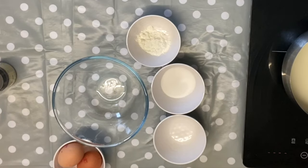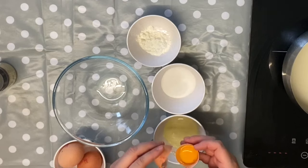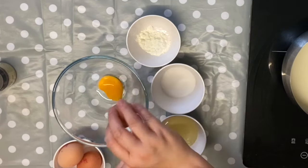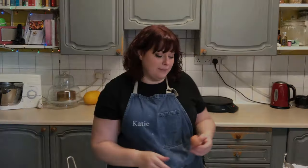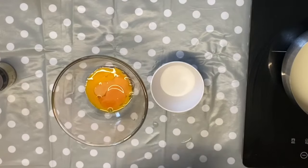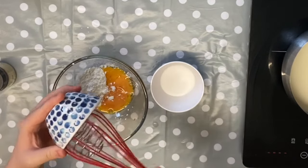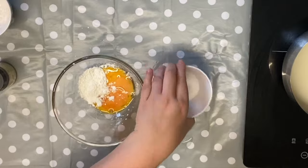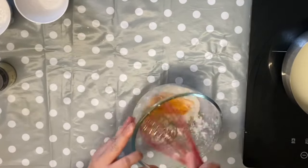So I've got a bowl here, and to that I'm going to add three egg yolks. We're not going to be using the whites so you could use those for a different recipe — for pavlova or something like that. If you're not going to be making that straight away you can actually freeze your egg whites and they work really well from frozen in a pavlova. And to the three egg yolks I'm going to add two tablespoons of cornflour and 25 grams of sugar. We're going to mix that all together to make a paste.